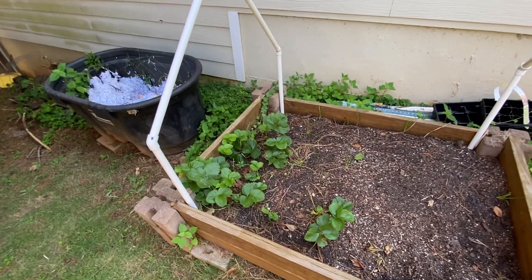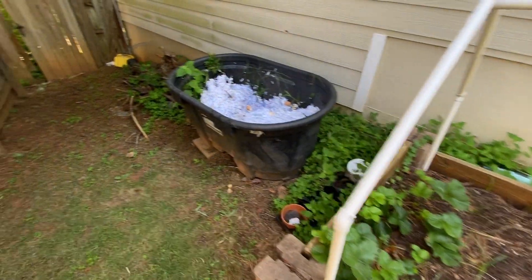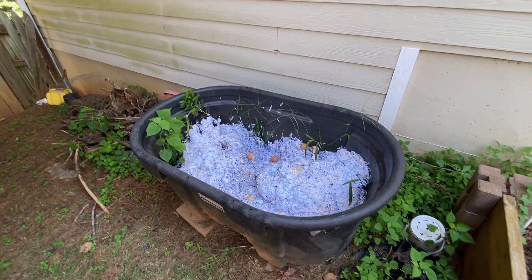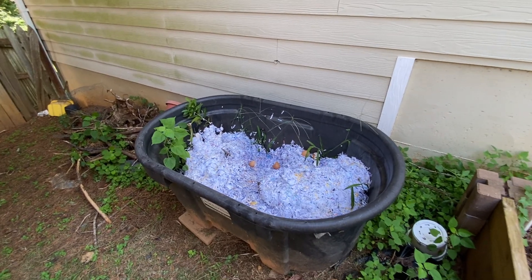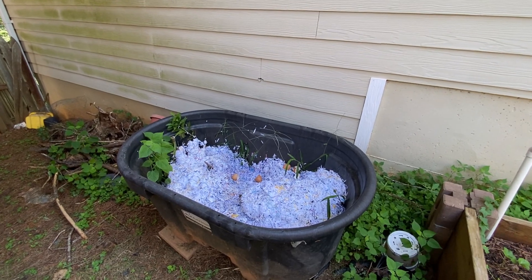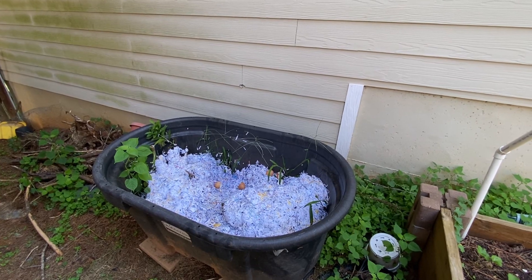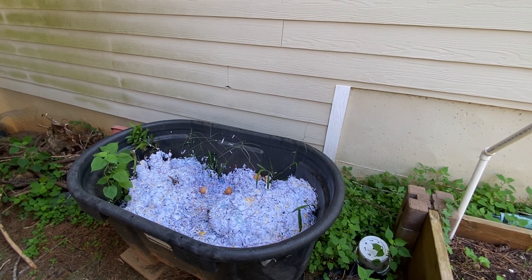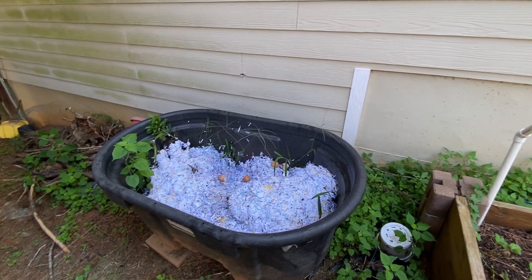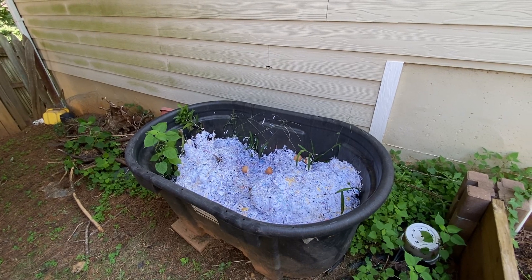These strawberries are just doing their thing - eventually they should get some more flowers and we might get some more strawberries. This is my no-nonsense composting bin; I just throw everything in here. I just started throwing in junk mail. One thing to remember: do not shred your plastics. It would be easy to just shred the entire envelope, but I have to painstakingly go through each piece of mail and only put stuff that has a matte finish.